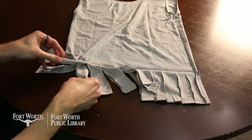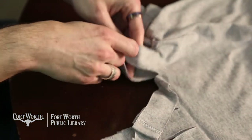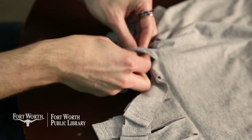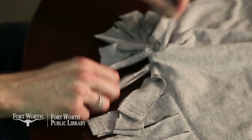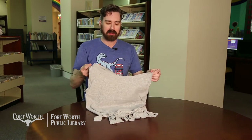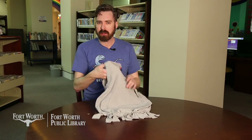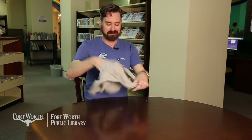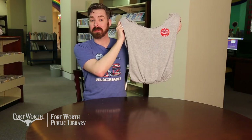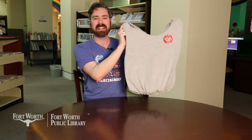I'm just going to keep going down the line. Whenever you're tying everything together, just make sure that there are no gaps, because you don't want anything falling out. Now that we've gotten everything tied up, we'll just turn the shirt right-side out. There you go — you have your completed tote bag ready to take on any errand with you.